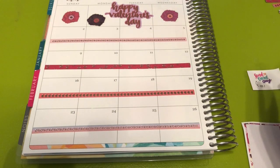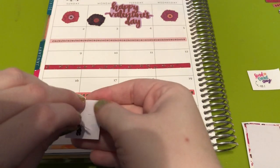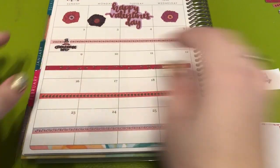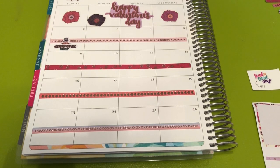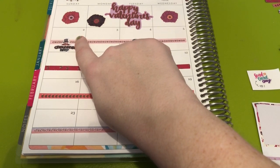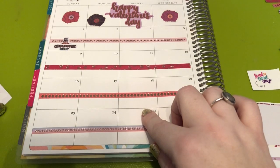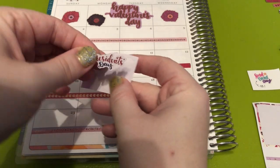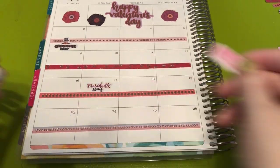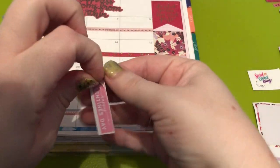Send a card day is the 7th. Groundhog Day is the 2nd, so we're going to use this sticker — I think it's from the holiday sticker book from Michaels but I'm not positive. And then what are the other days? President's Day is the 17th — this is a Christiane Designs sticker as well. And then this Valentine's Day sticker was from a sampler from Caress Press.